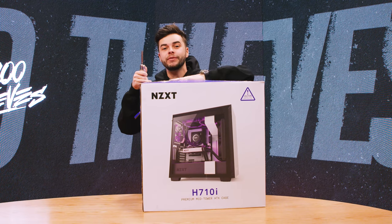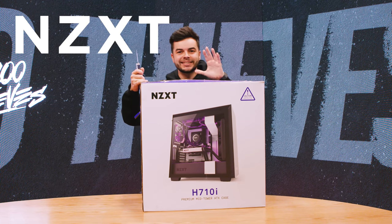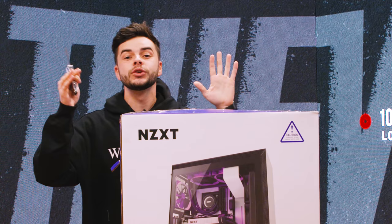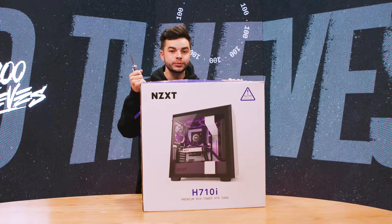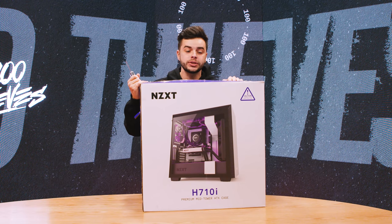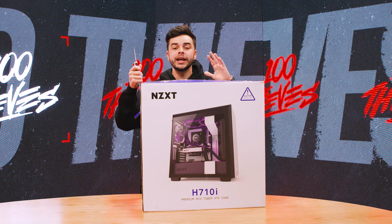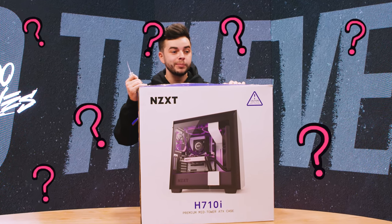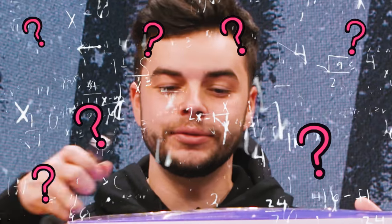Hey guys, Nadeshot. Today I'm bringing a brand new video. Ladies and gentlemen, I am so excited. What I have in front of me is something that I have not done in about three years. This is going to be the NZXT Nadeshot 100 Thieves computer unboxing. I have my own brand new streaming studio and office here at The Compound, and that means I need the best of the best when it comes to equipment. NZXT has taken care of me like nobody has before. I want to say thank you for being so flexible and building me probably the best computer I have ever owned in my entire life. It has all the things that I need to play Minecraft and Roblox and pretty much every game you can imagine.